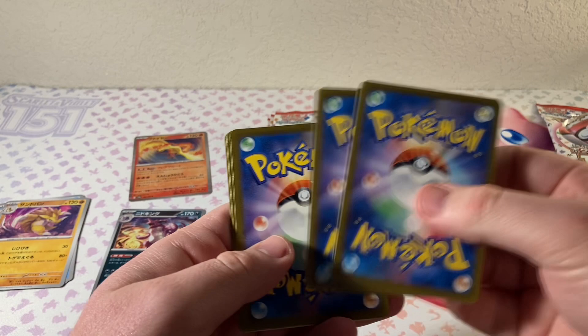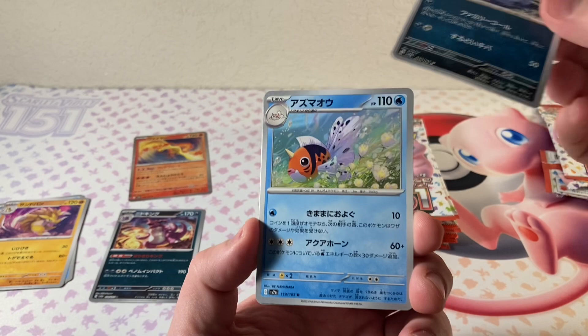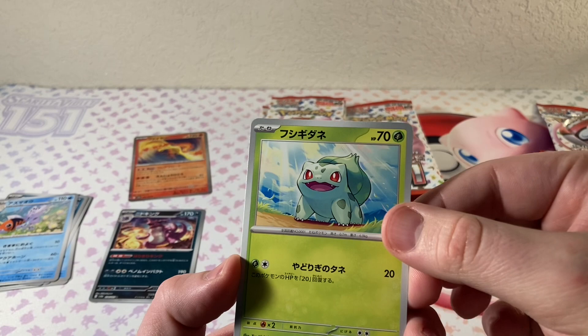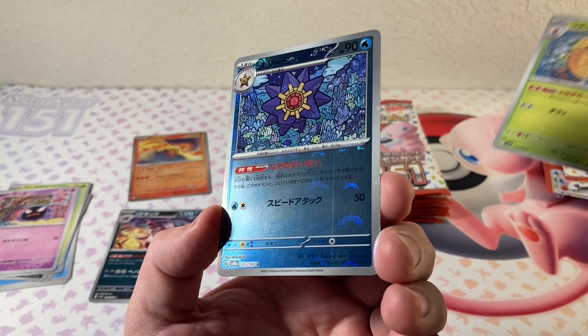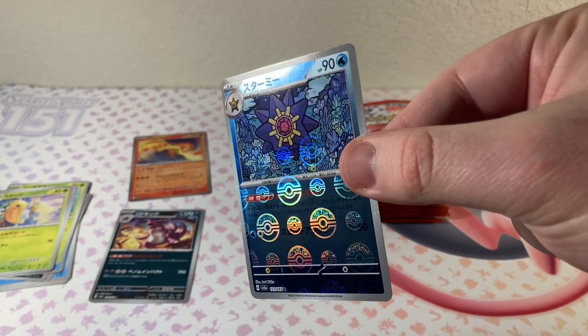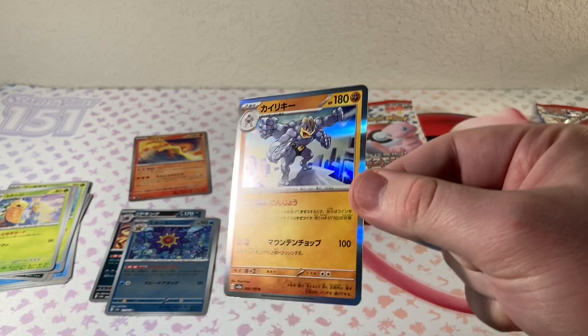Should I do two from the back to the front? I hope we can pull one of the really crazy special illustration rares. I put all my English 151 in a binder, and I think I'm going to get another one — maybe the pink one — and try to fill out a Japanese 151 binder. That would be so cool. All the artwork is the same, but it's really cool just to have some Japanese cards. This is Starmie — just a regular Pokeball holo. We do get a Machamp holo.